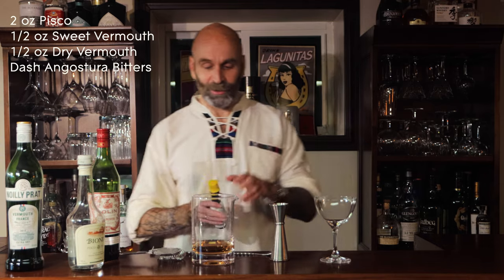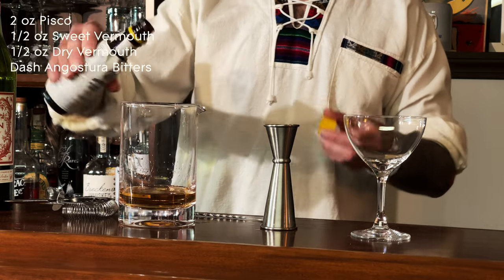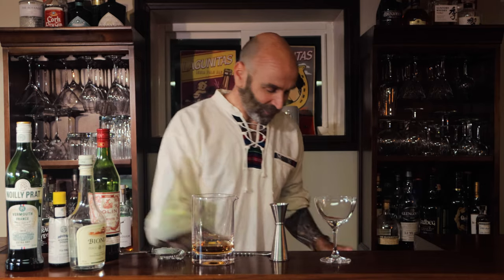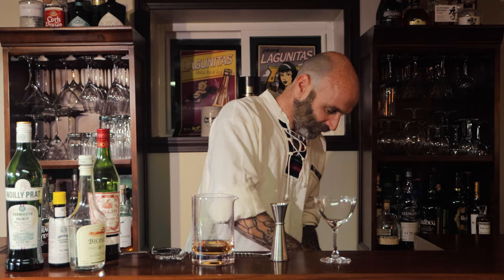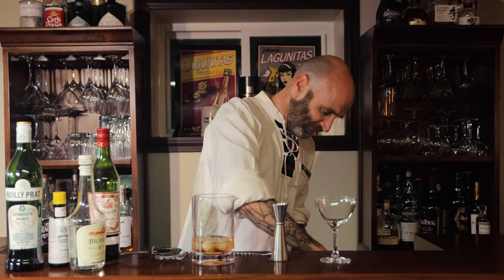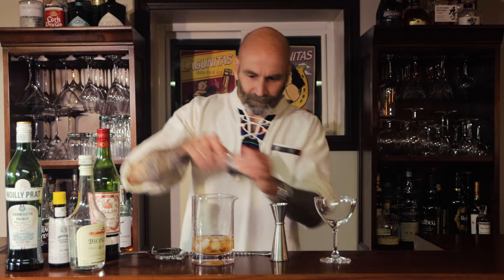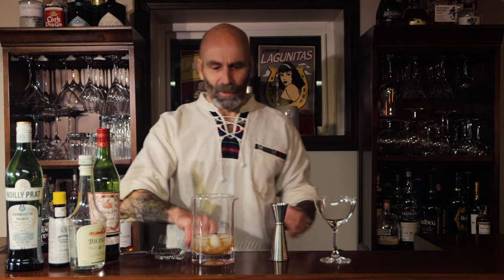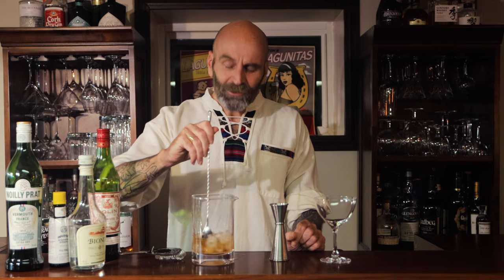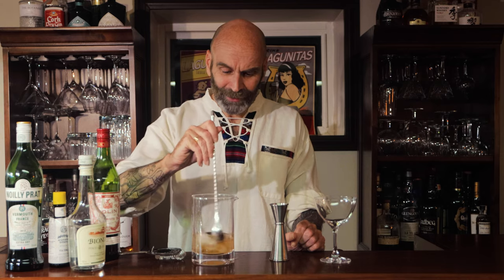Alright, I'll put a dash of Angostura bitters into this as well — it's a Manhattan of course. That will do it. Alright, stir, chill, dilute — let's get ourselves some ice. There's something very satisfying just about that sound, you know why? Because you know there's something coming at the end of it. Just nice.